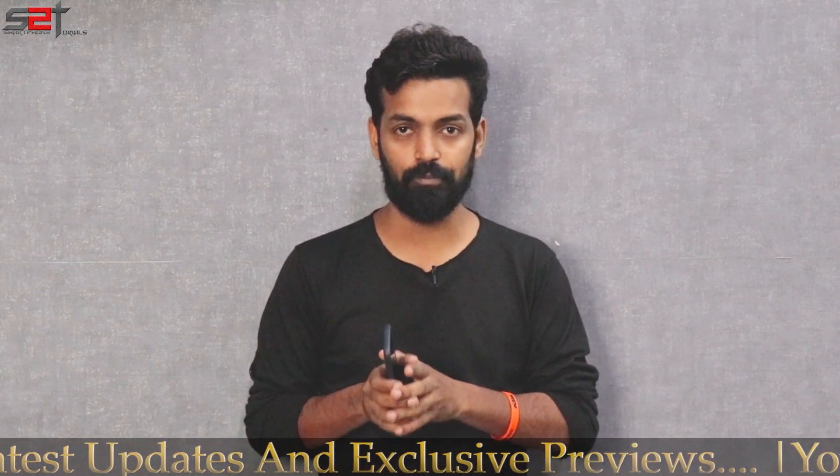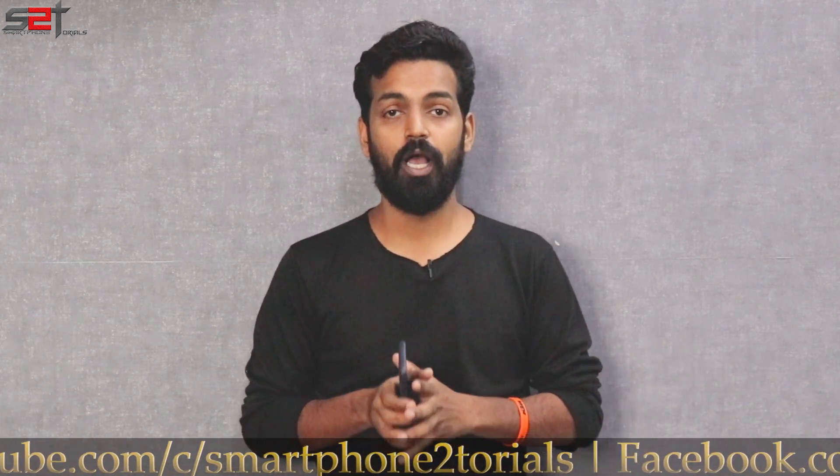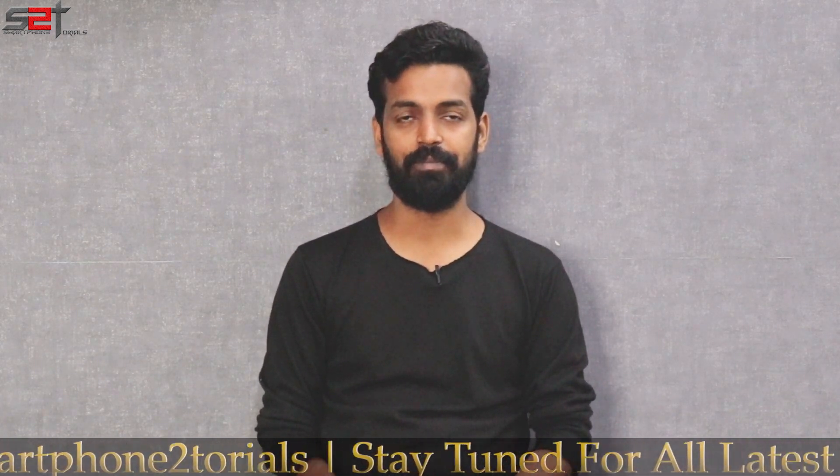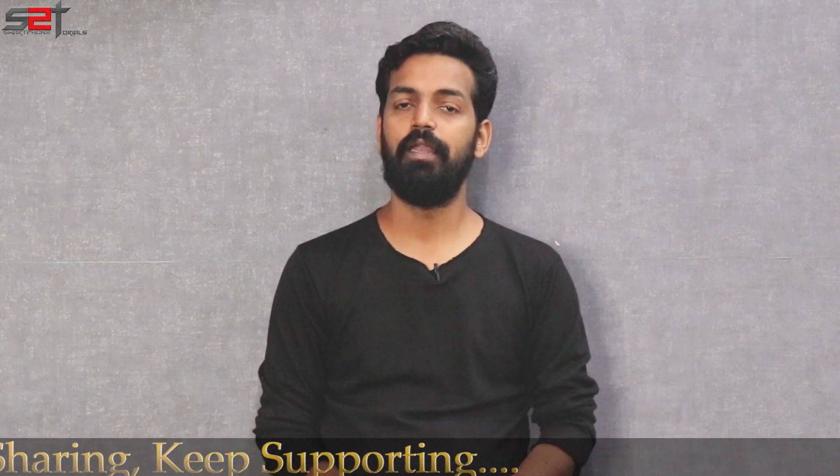Remember, every day in the morning we have a video premiering at 9am, so do tune in at that time, and in the evening from 6 to 9 we stream PUBG and a few other games as well. Now without further ado, hello awesome people, welcome to Smartphone Tutorials — let's get going.